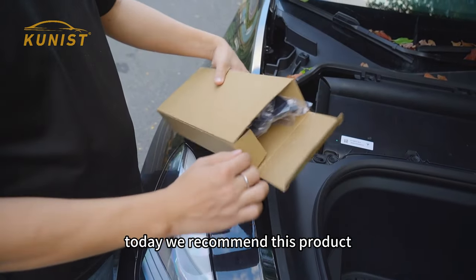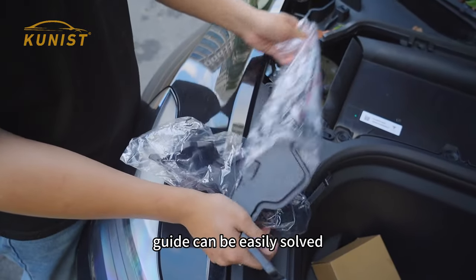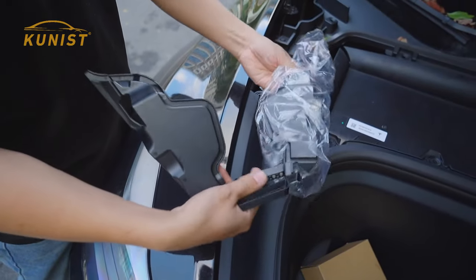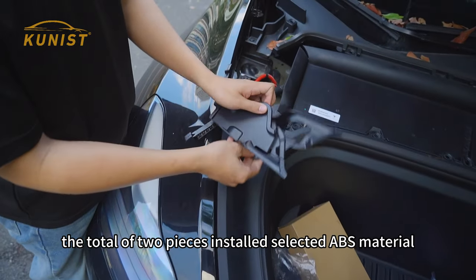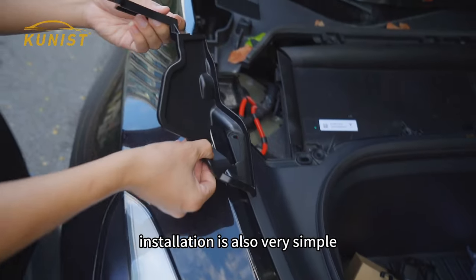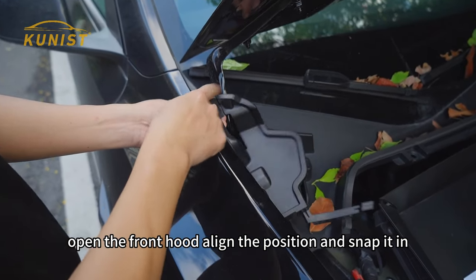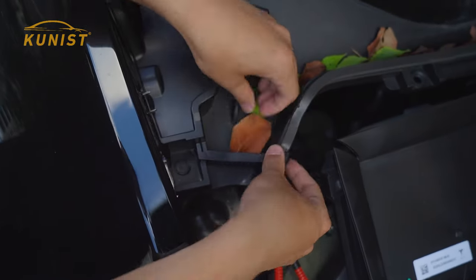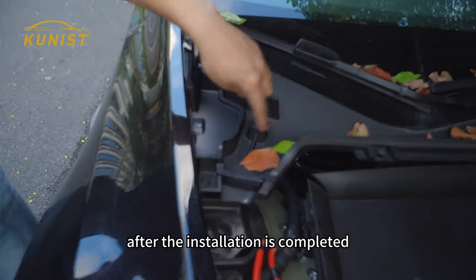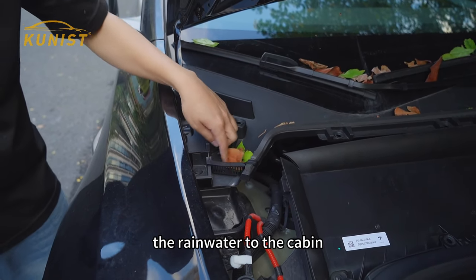Today we recommend this product which can be a perfect solution to this problem. With this all-inclusive front hood water guide, it can be easily solved. A total of two pieces are installed, made of ABS material. Installation is also very simple — open the front hood, align the position and snap it in. After installation is completed, it blocks leaves from flowing down with the rainwater into the cabin.